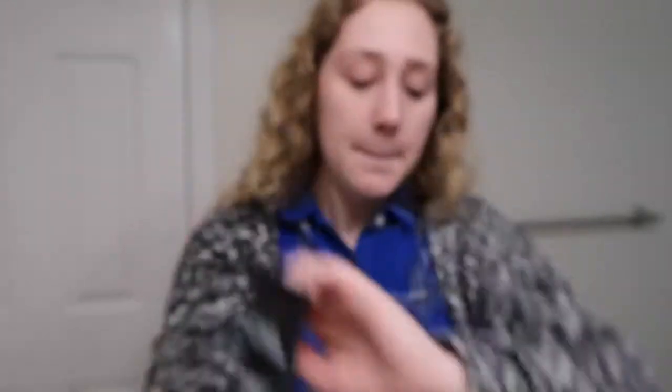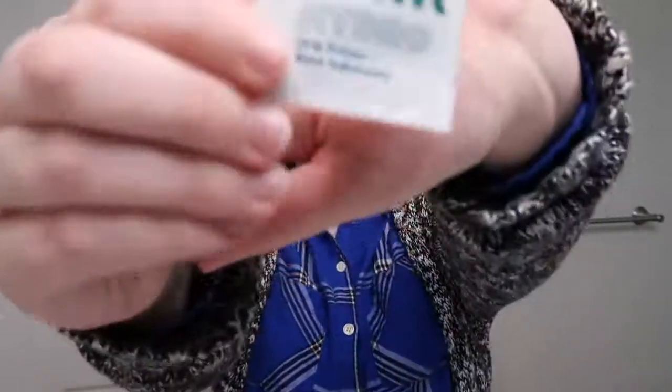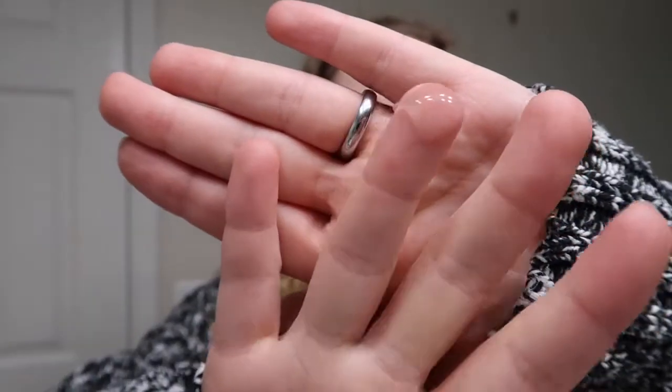We're going to start with primer. I have three different primers to choose from: a MAC Prep and Prime, a Maybelline Master Prime, and a Milk foil packet Hydro Grip primer. I'm thinking I'll use the Milk Makeup one since I only have two items from that brand, so I want to get some use out of it.